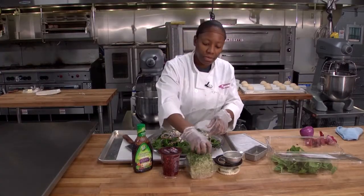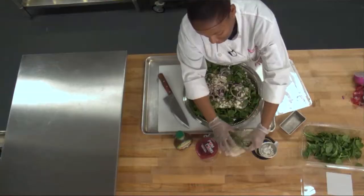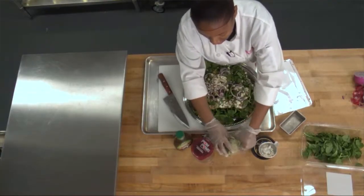One-fourth of alfalfa sprouts, but I'm just going to grab a handful. Put it in at about one-fourth.